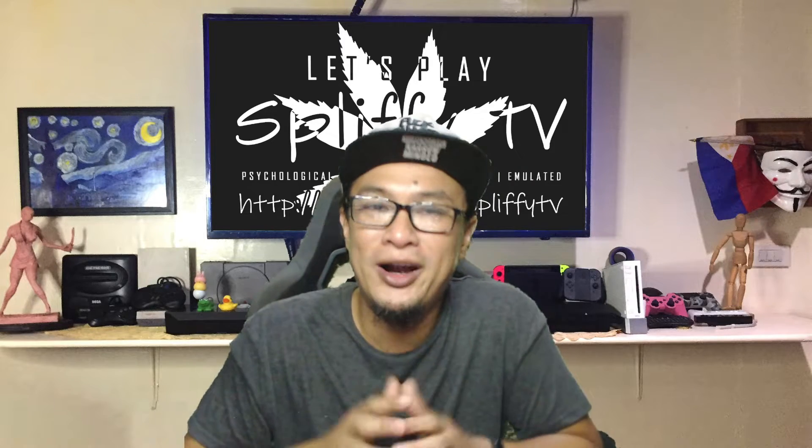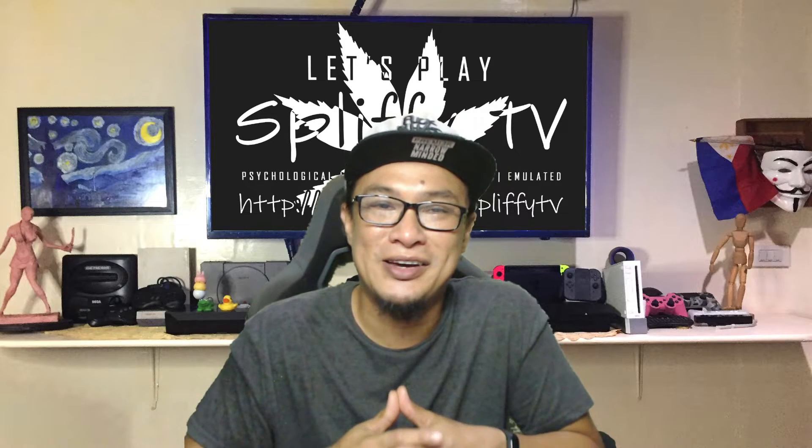Like, share, subscribe for more and see you in the next one. Keep safe. Jabez.